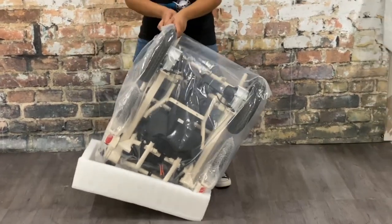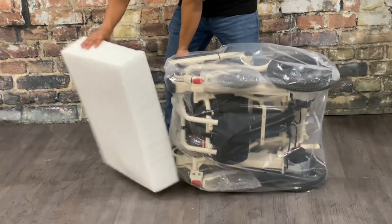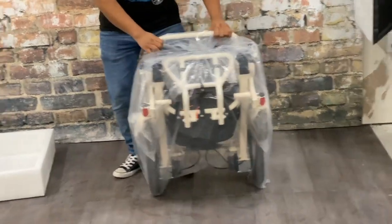Now that the chair is upside down, we're going to continue our cartwheel — lay the chair on its side, slide out the foam top, and continue to do another cartwheel to get the chair back upright.